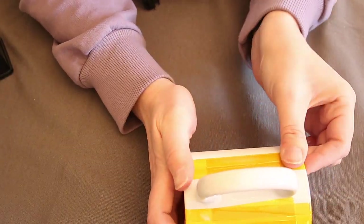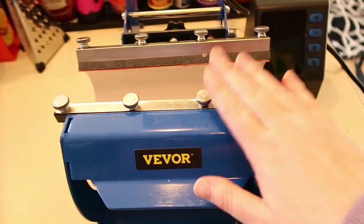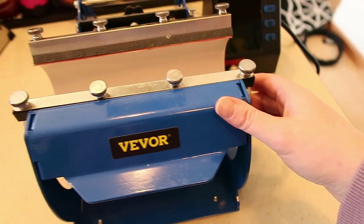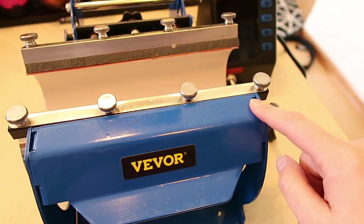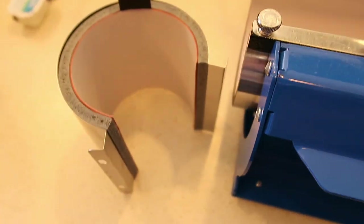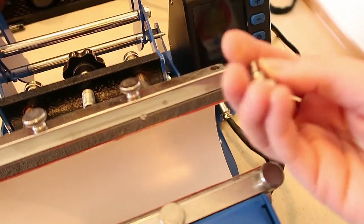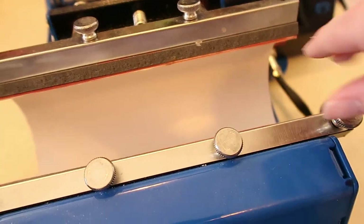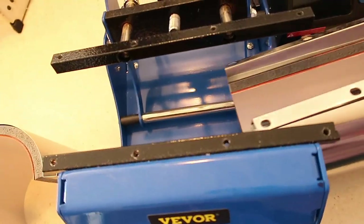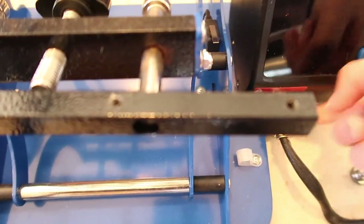Now we're going to the tumbler press. This is the Vevor tumbler press — you can make tumblers and mugs with it. I already made a video on tumblers and I'll put the link below. Today we're making a mug, and they actually give you an insert for the mug. To switch to the mug insert, you unscrew all eight little screws, then pinch and remove the tumbler attachment. You also want to unscrew the heating plug right here — it just pulls out.